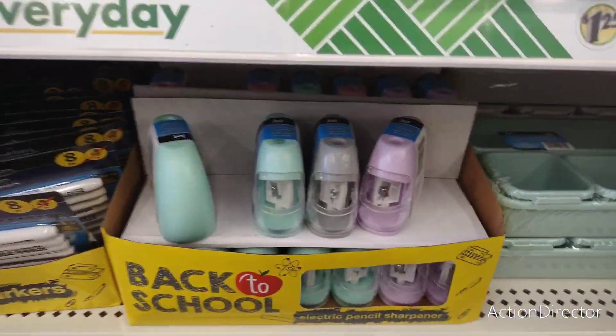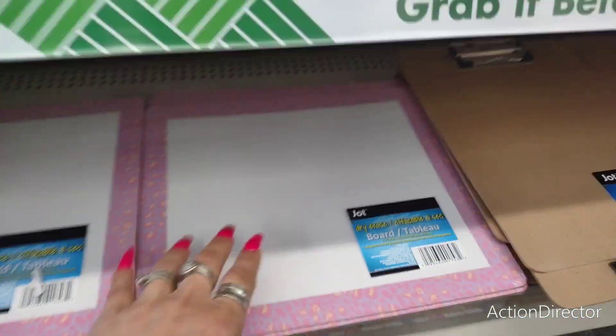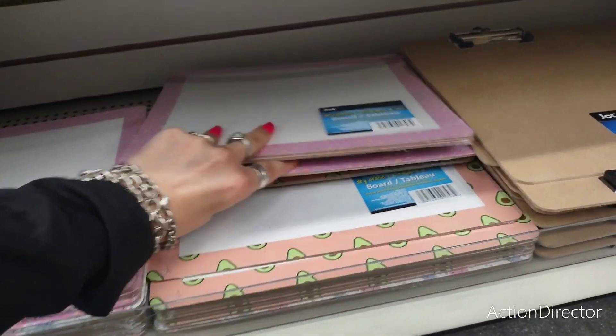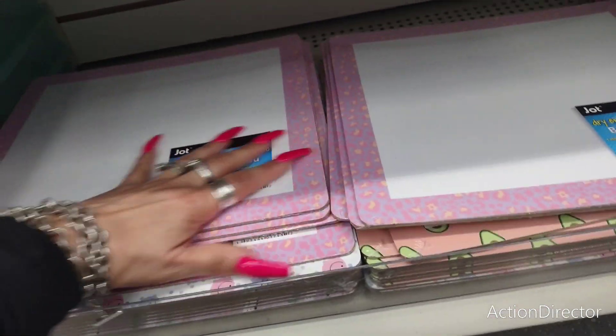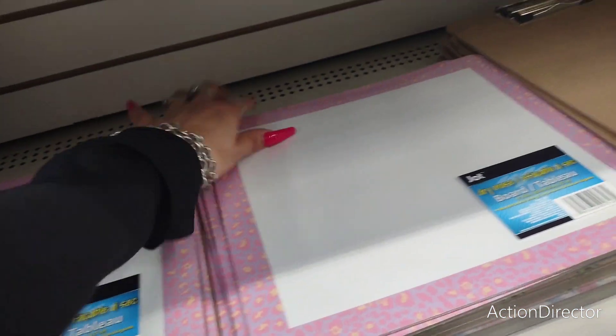Look at the little pencil sharpeners that match. More Jot erase boards — they have different designs: the cheetah print, the avocado, and the emoji. That is really super cute. A lot of fun stuff is coming through.